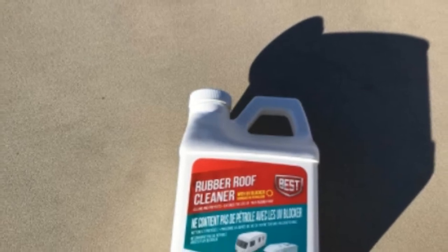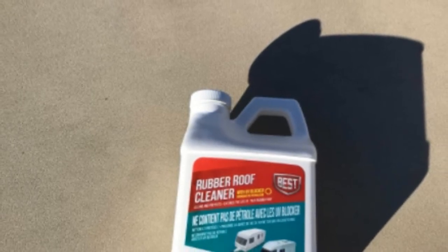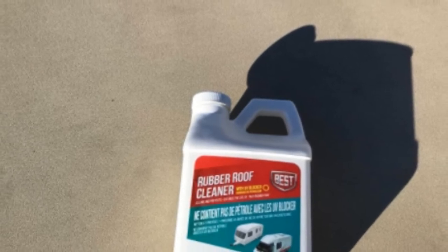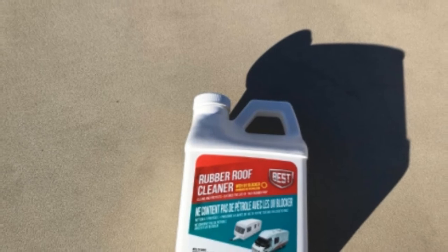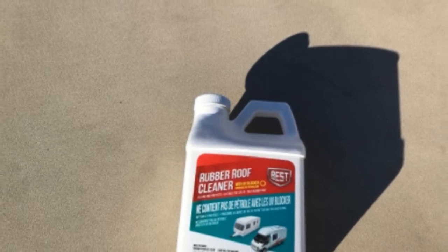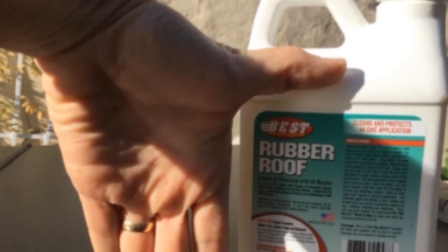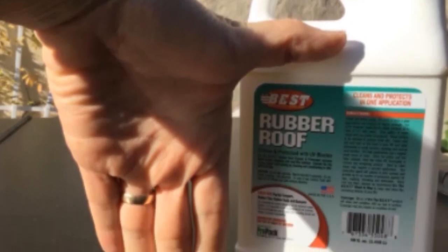It saves you time as well as money. Simply apply this rubber roof cleaner directly to your RV roof and scrub with a sponge mop to remove even the most stubborn dirt. The non-petroleum formula is kind to your rubber roof but mean to the dirt and streaks, leaving your roof looking super clean.